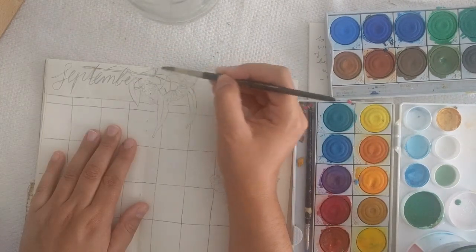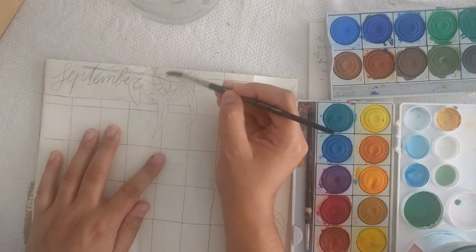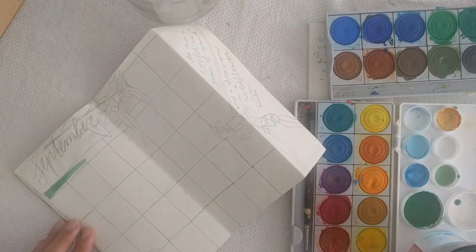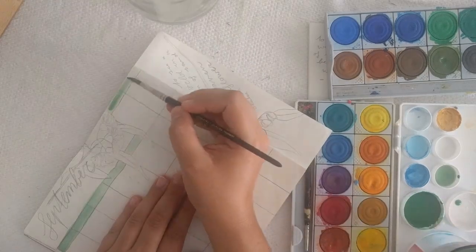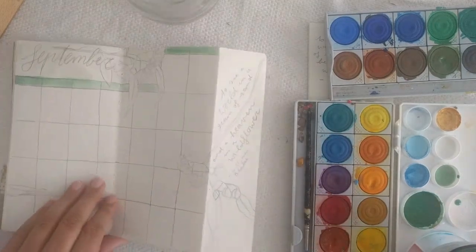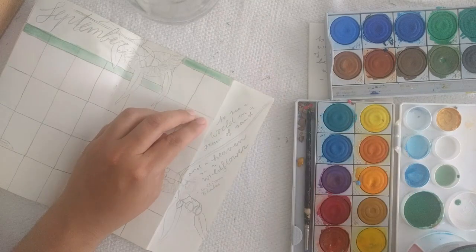While I'm painting I wanted to update you on a few things. First of all, I reached a hundred subscribers last week and I want to thank you so so much for that. It still amazes me that people like my videos and actually watch them — reaching a hundred is really a big milestone for me.